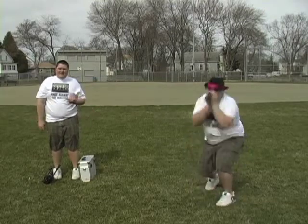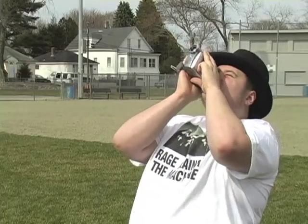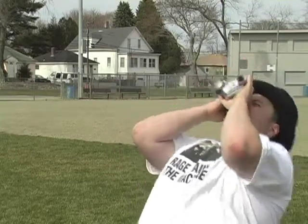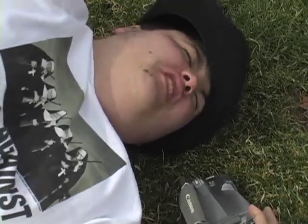You see this guy? This is what you're not supposed to do. Look at the sun! Oh, that stuff's going to look so good on YouTube! My eyes! My vision has been stricken! I'll never put on her again!